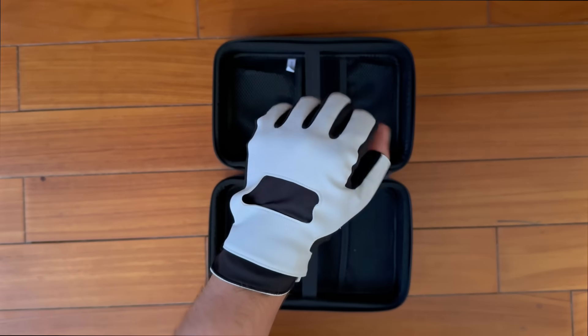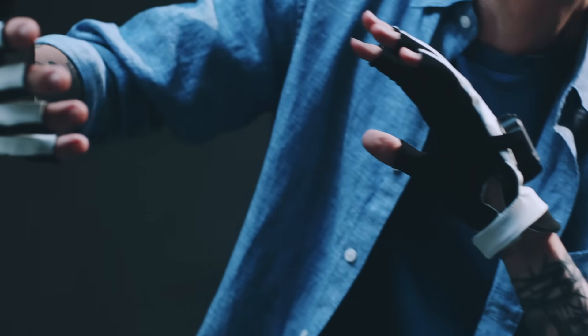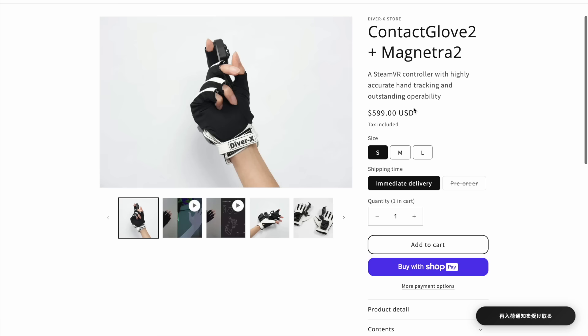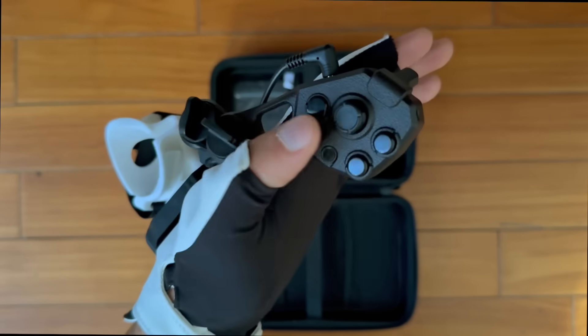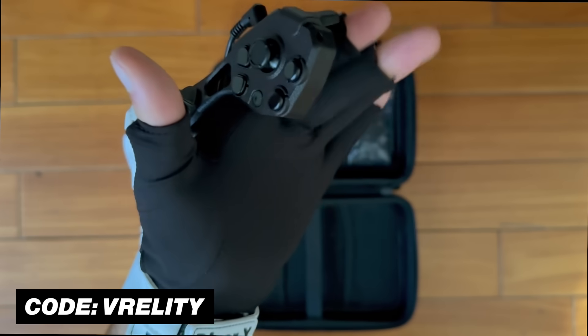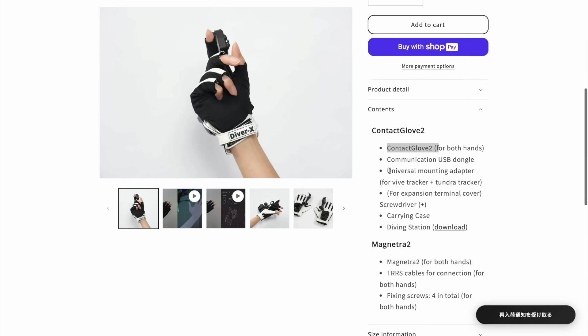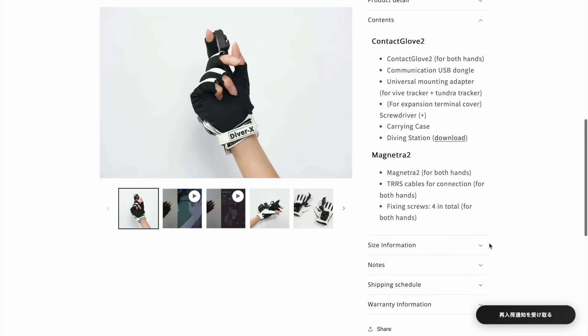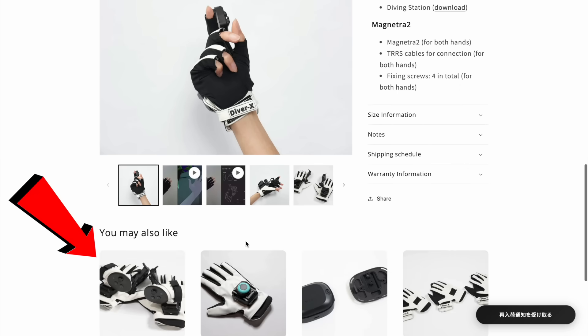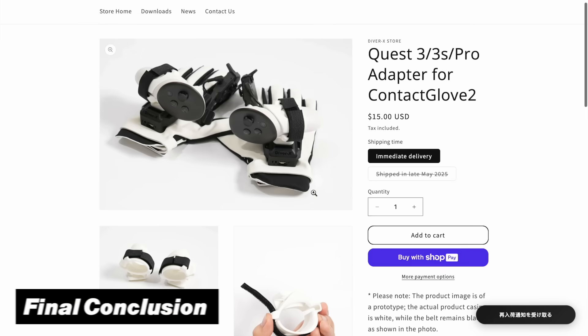The most important thing is the price. The total cost of these gloves comes in at $600. While that's definitely on the high side, there's a link in the description along with a discount code — Ferality — that takes 5% off your total. This price includes the base glove, the adapter piece, and the controller input device. Keep in mind you may still need to add the holder piece for the Quest 3 controllers if you don't already have trackers.